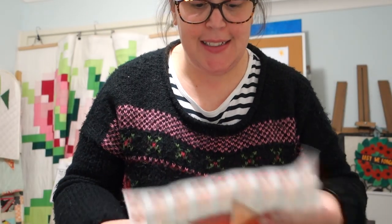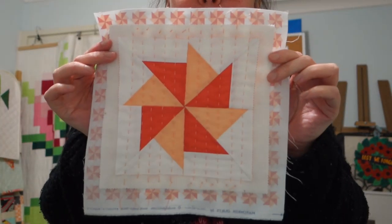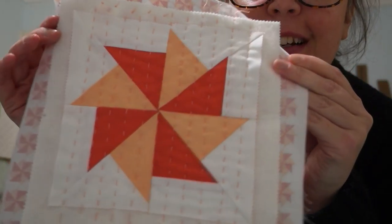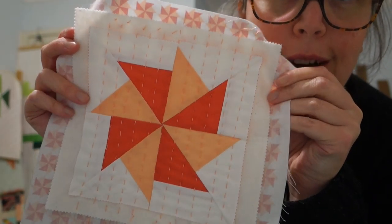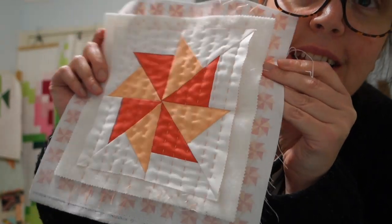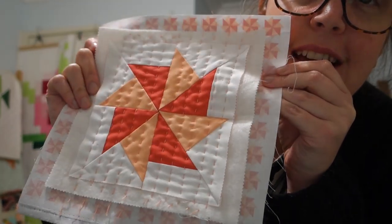It's all done! I'm super happy with it - it's very very cute. I think it looks amazing! Okay, so time to do the binding.